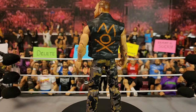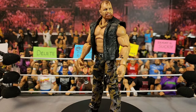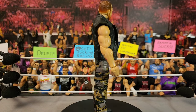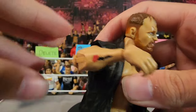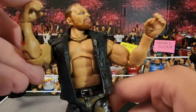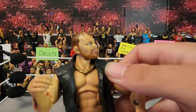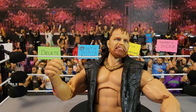Next up is this custom Jon Moxley and I cannot wait to use this figure. It's the unrivaled series 2 head scan on a ruthless aggression elite Stone Cold body, and the jacket is from unrivaled series 2 with the chains from the Stone Cold. I do have his tattoos — the rose looks good on the side. The one tattoo I didn't add is his most recent one so it doesn't really matter.